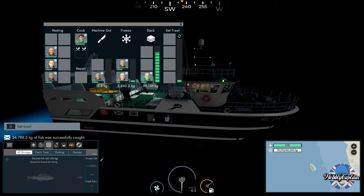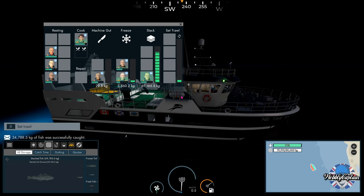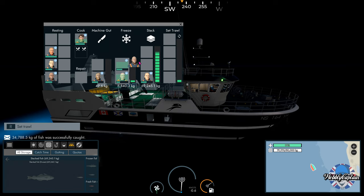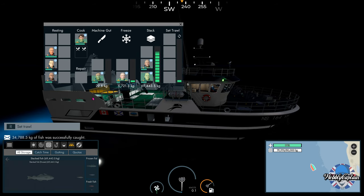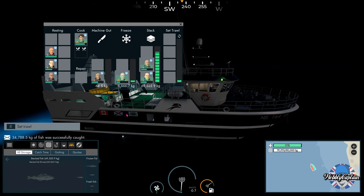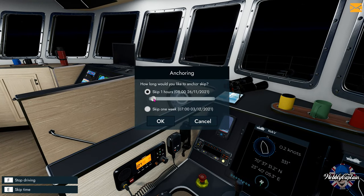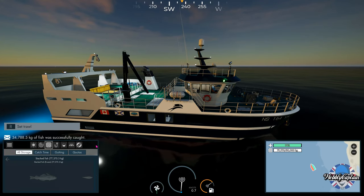Let's have a look at the crew — we've not got much to do now, nearly done it all. I'll probably skip time here just outside port before we go in. There's the clock — let's skip two or three hours. We'll do two hours — let's have a look at what's going on.